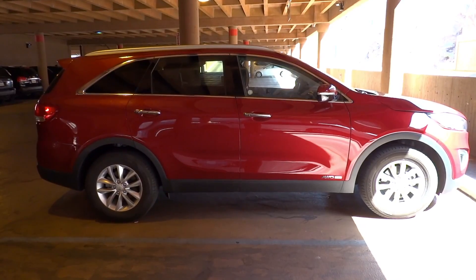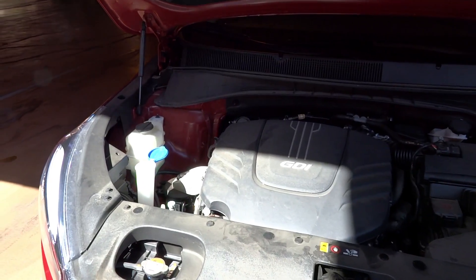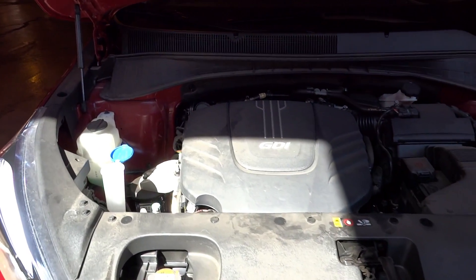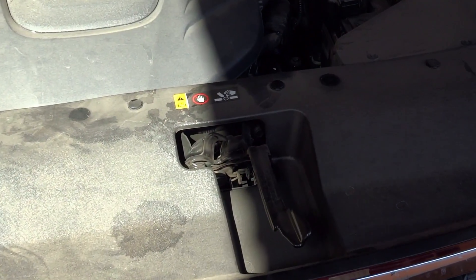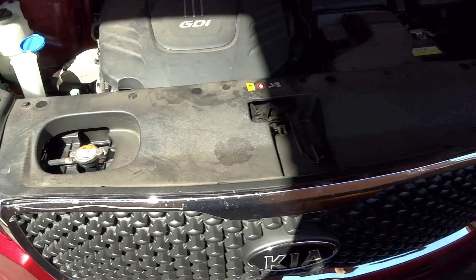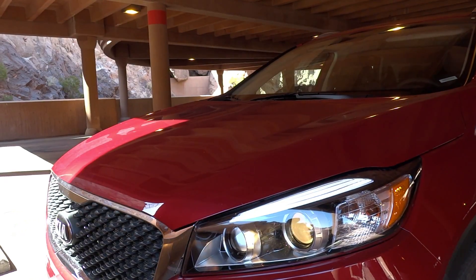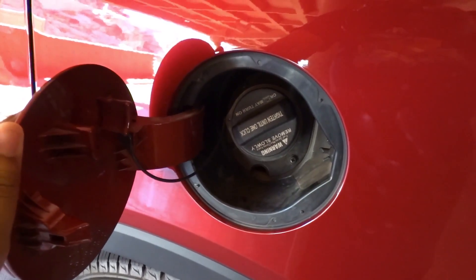Curb weight is about 4,343 pounds. So let's go ahead and pop the hood. This Sorento comes with the optional 3.3-liter double overhead cam 24-valve V6. The engine produces 290 horsepower at 6,400 RPM and 252 pound-feet of torque at 5,300 RPM. Zero to 60 times are at about 5.78 seconds. Quarter mile time is at about 14.40 seconds at 96.16 miles per hour. This vehicle is all-wheel drive and has an 18.8-gallon tank requiring only regular gas. EPA estimated fuel economy is about 18 in the city and 26 on the highway.